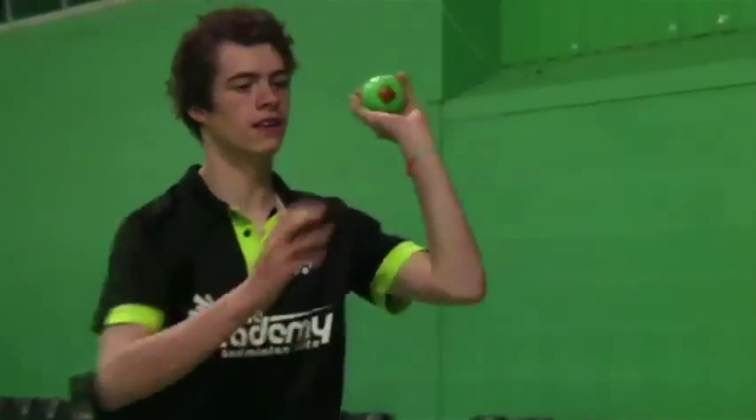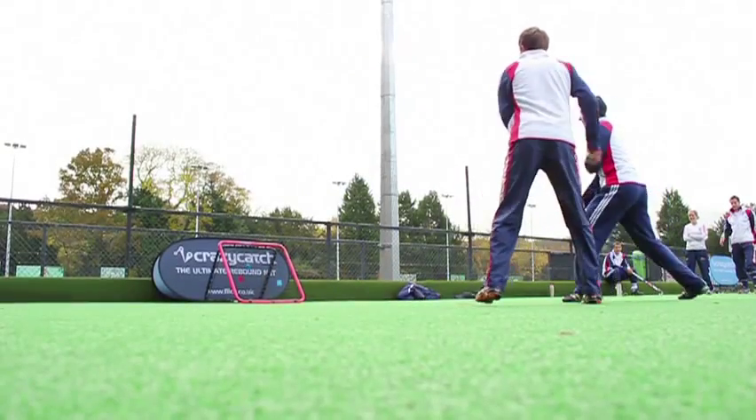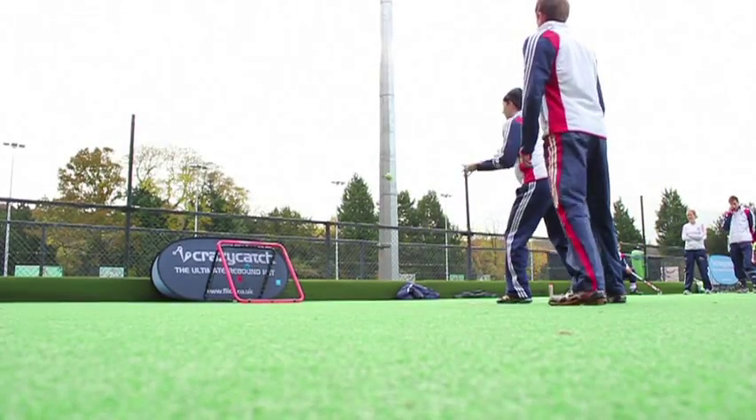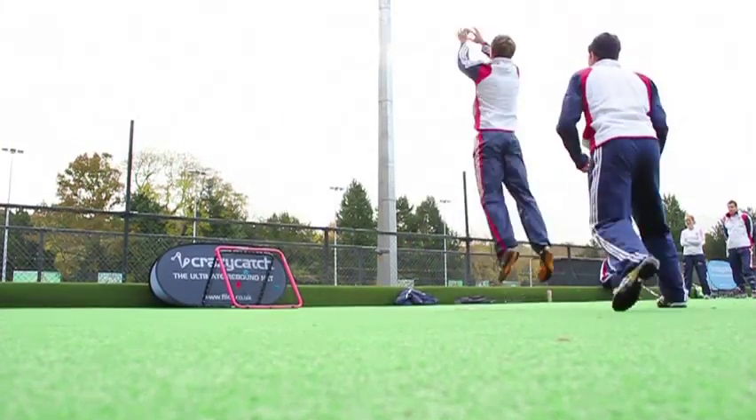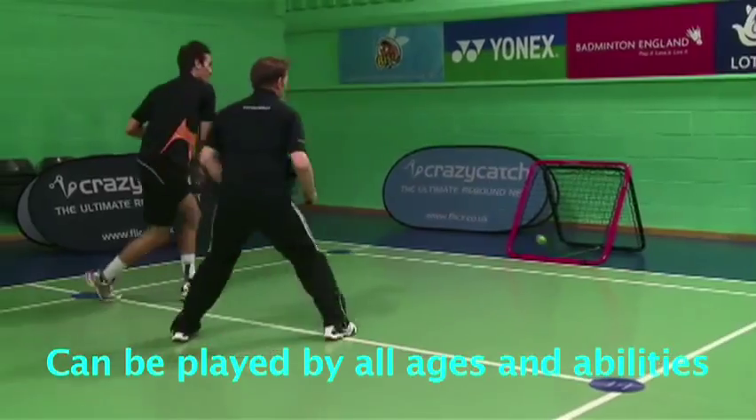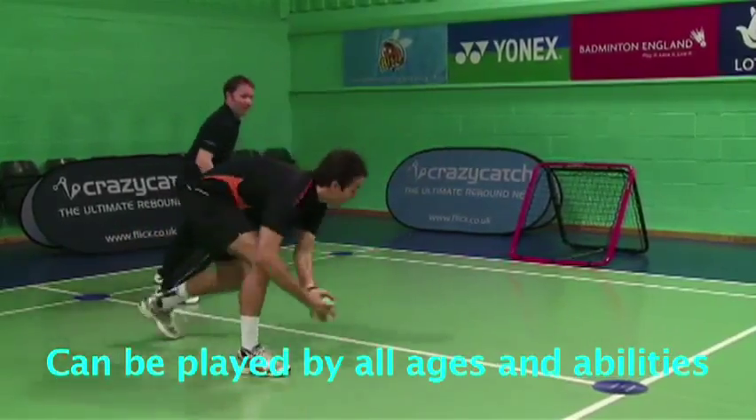Crazy catch can be played with any ball, from a vision ball as supplied with each crazy catch, to a netball, football or rugby ball. Crazy T-Ball is a non-invasive game and is cross gender, and can be played across all ages and abilities.